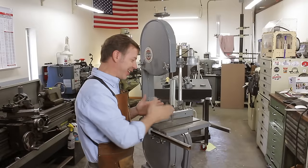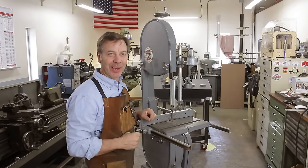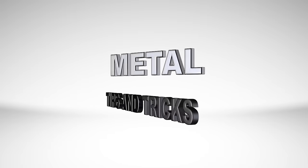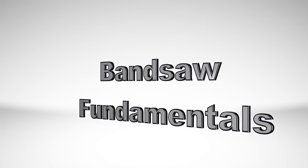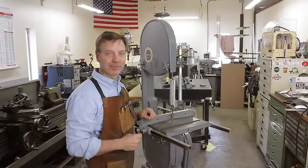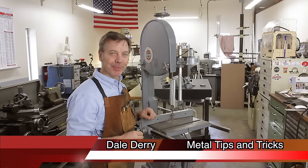Do you have a hard time getting your bandsaw to cut straight? That's what I want to talk about today on Metal Tips and Tricks. Hey guys, welcome back to Metal Tips and Tricks.